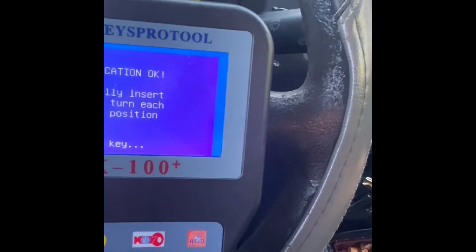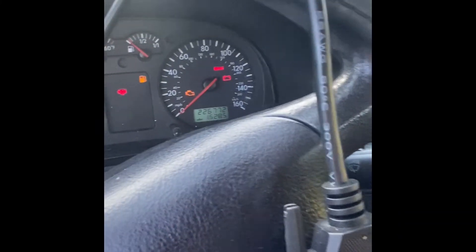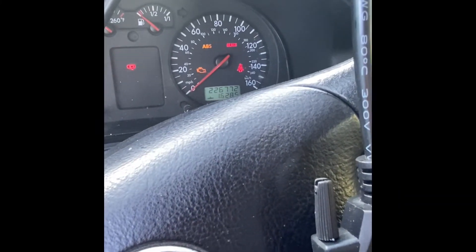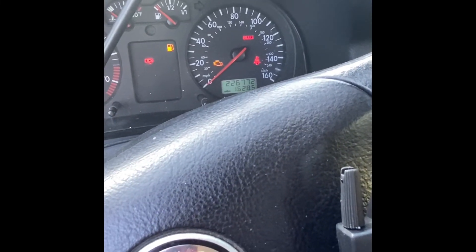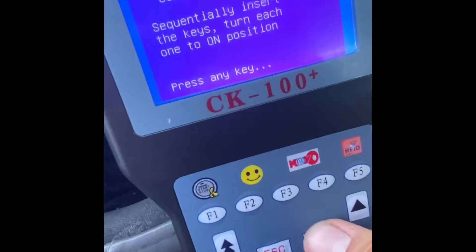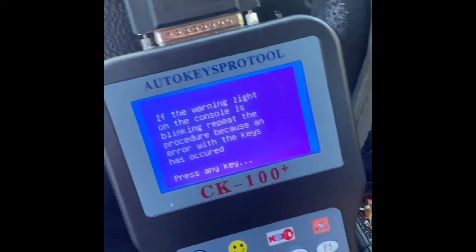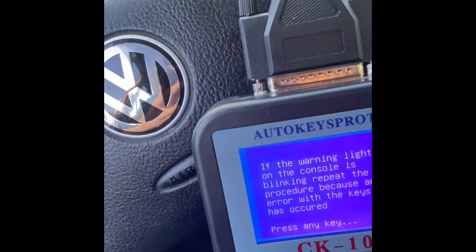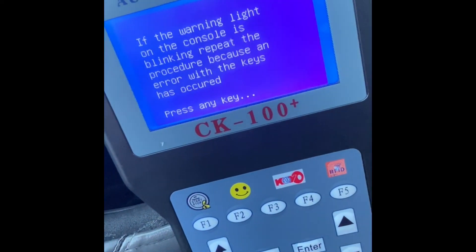Let's take the key out. Put it back in. Stick shift. There you go. The CK100 can program Volkswagen Jetta from 98 to 2005. So it's good for me. Thank you.